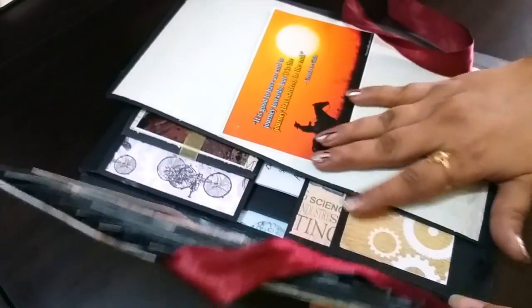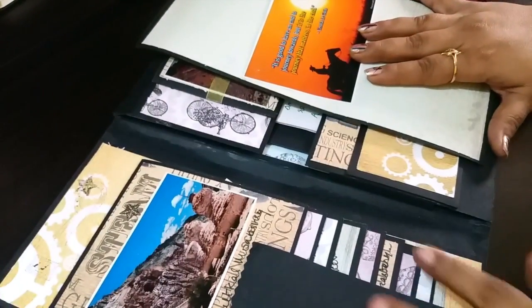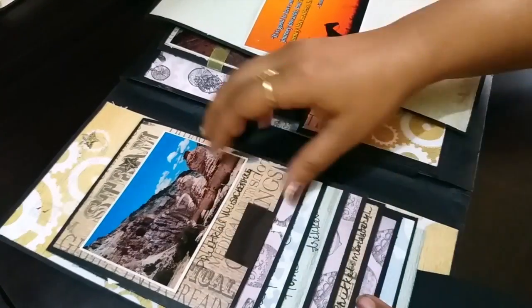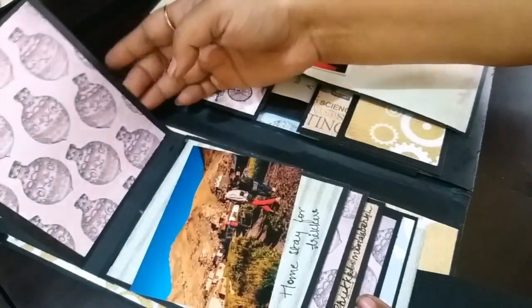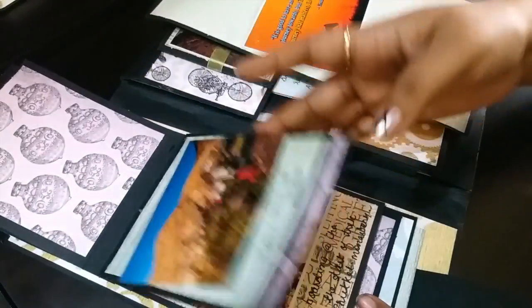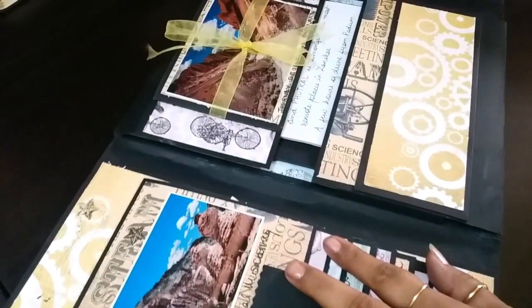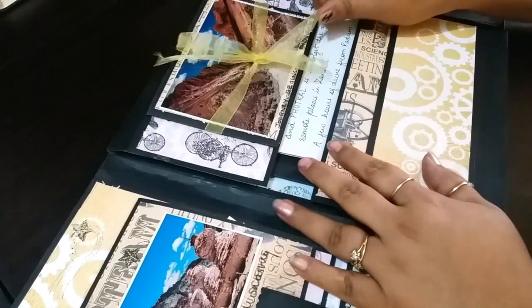This is a travel journal where you can put your pictures in. As you can see here, there's a waterfall on this side where you can have your pictures, and you can also journal about those pictures. There's a lot of space to carry a lot of paraphernalia that you collect on your travels.